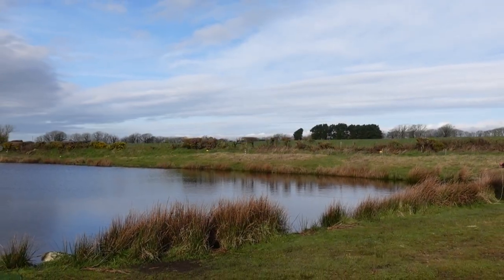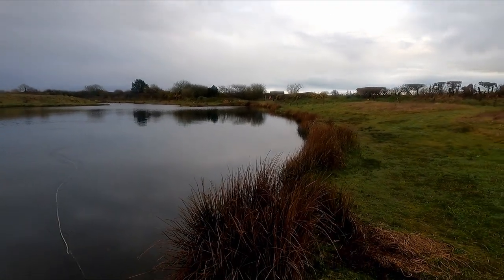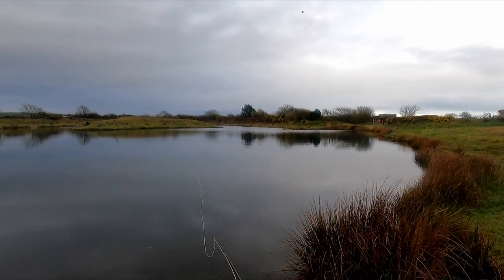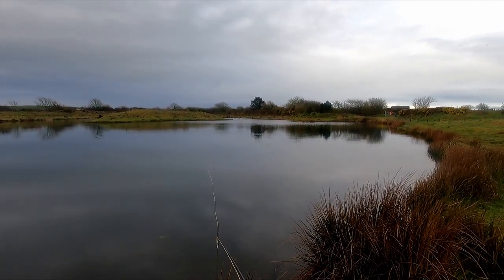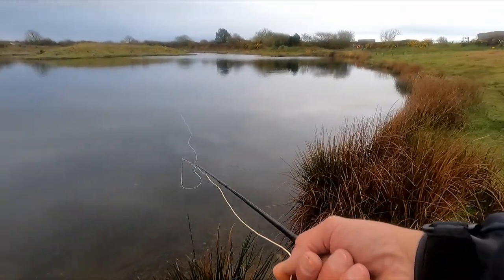The idea here is to cover as much water as I can with shorter casts. Once you've approached the bank, make sure you're covering the margins, then start fan casting. It's very much like fishing the dry fly — I'm going to be on the move. The other good thing about it is I'm fishing with a single fly.